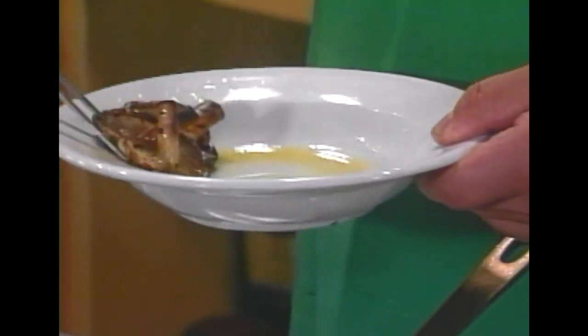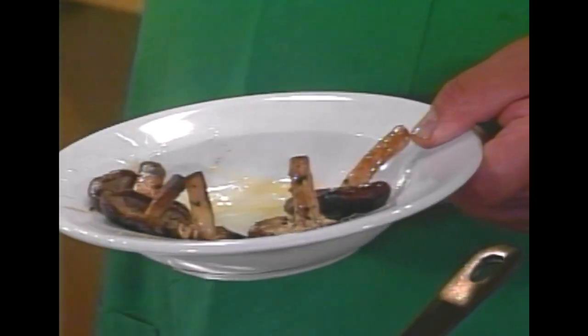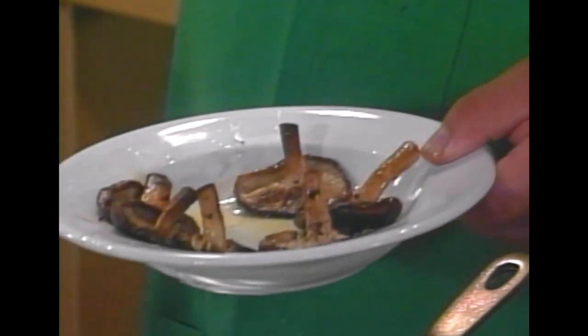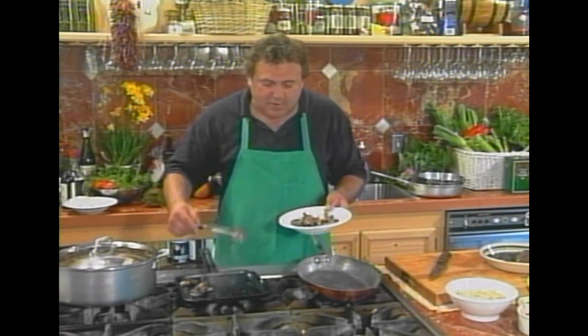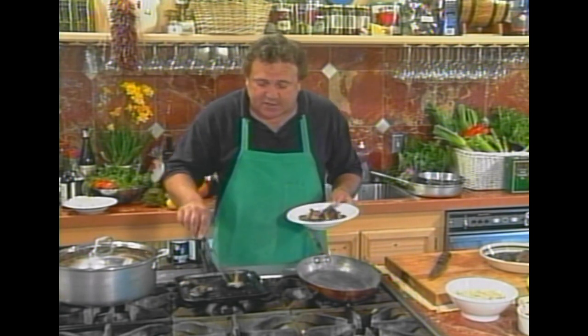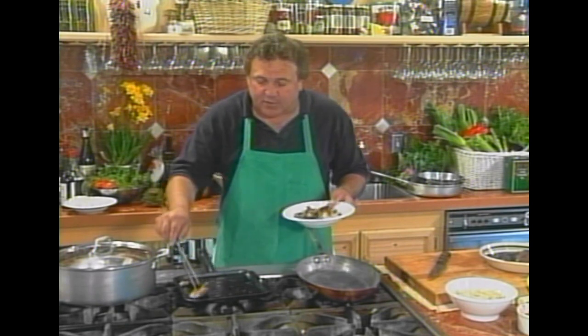Pull that out — look at this! Barbecued shiitake mushrooms, fresh from San Juan Batista. Now you know what the Italians would do with this — they would squeeze a little bit of lemon on it.